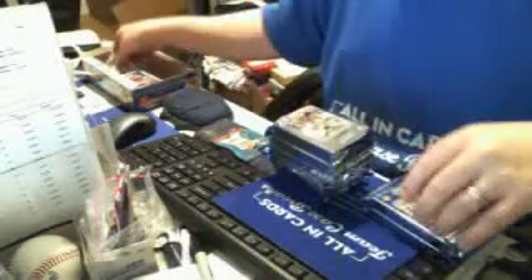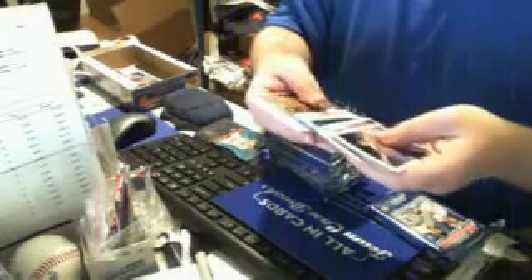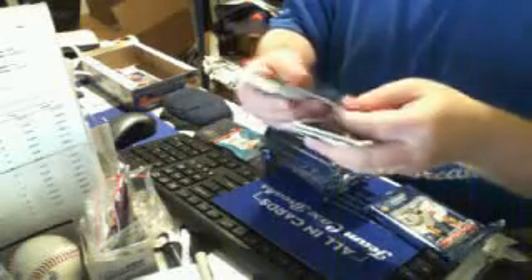Nothing yet, no auto. Three autos in the box. Anthony Rennon refractor auto.